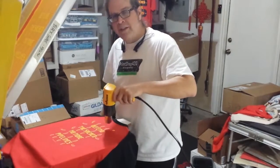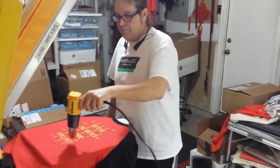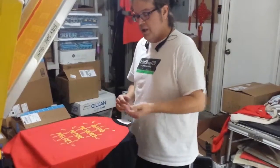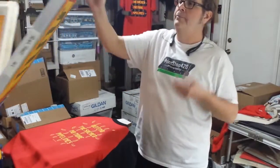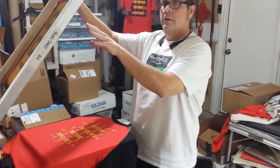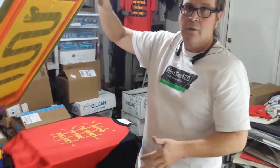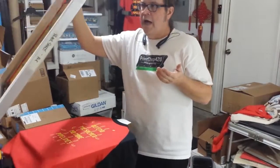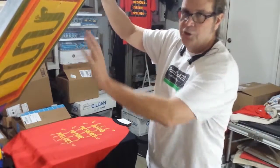You can do wet on wet printing, and I probably should, but I like the print-flash-print method just because it keeps the screens cleaner. If I didn't flash this and then printed here, I'm going to get a pickup on the back of this screen with that yellow. And sometimes I do. But I'd much prefer that it didn't do that.